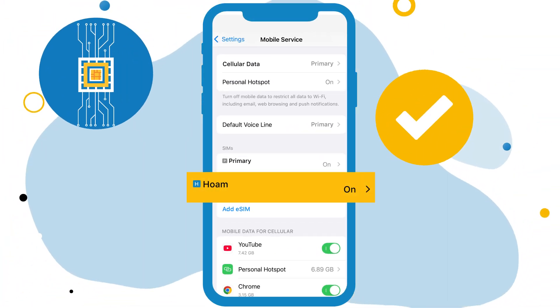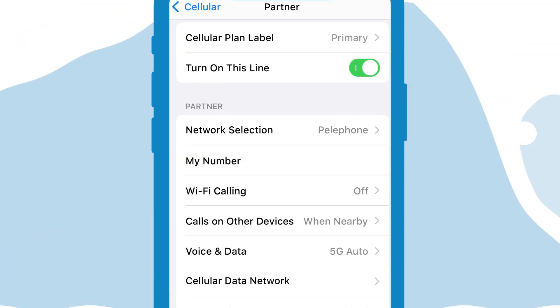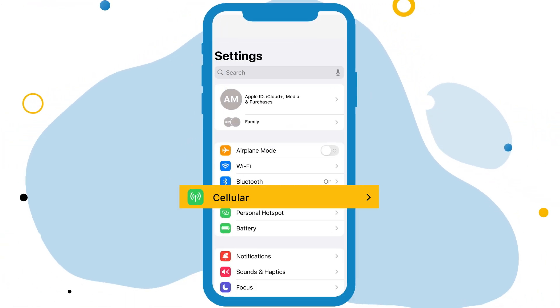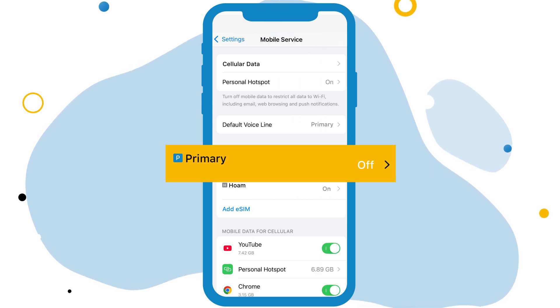Your new eSIM is now on your eSIMs list. Enable your data roaming only on your eSIM and turn off the eSIM until your flight. Once you reach your destination, turn on your home eSIM and turn off your primary line.